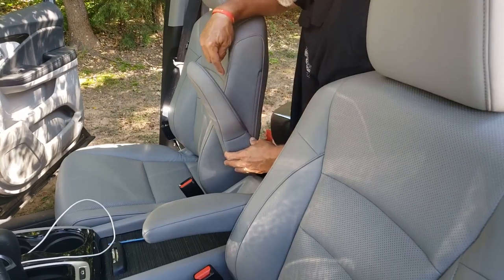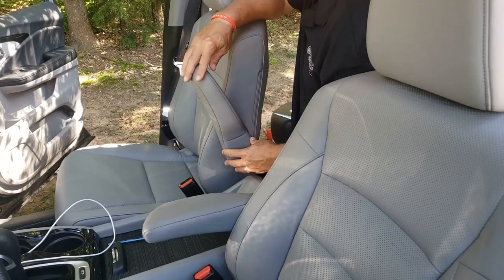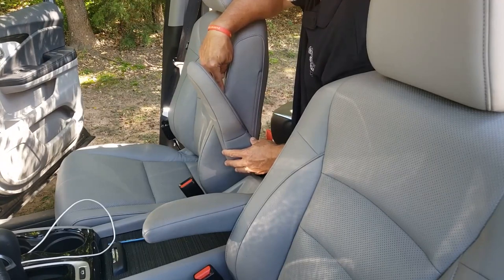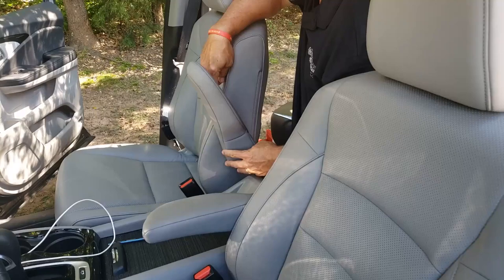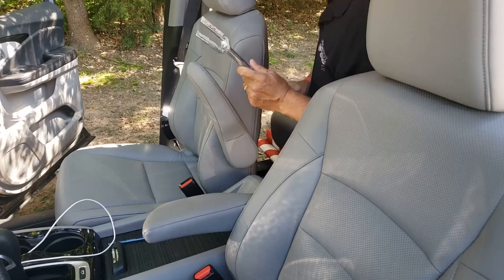Some blogs online say count 12 stitches down. Jim, who sold the aftermarket armrests, sends a template. So what I've done is I've made a couple of small marks on the seat with a pencil to mark anywhere from 12 stitches down to the quote 37 degrees. Jim suggested that I get a ball joint separator, also known as a pickle fork.